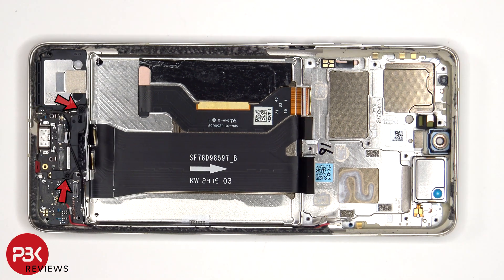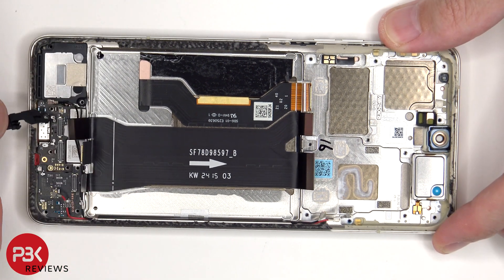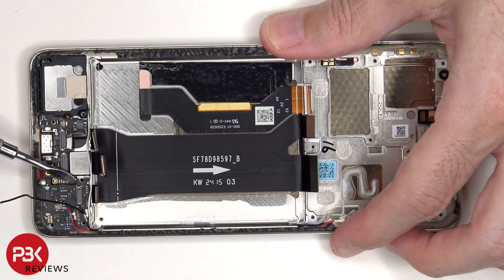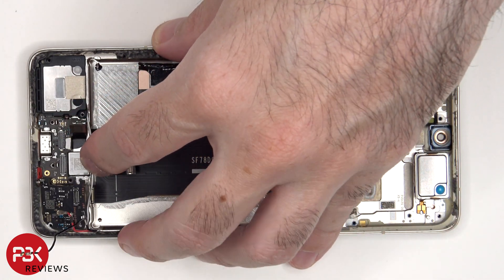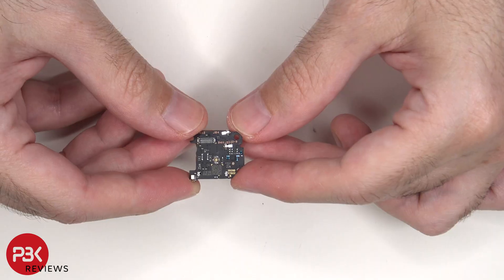At this point, there are two Phillips screws which need to be removed. This is the SIM reader board.